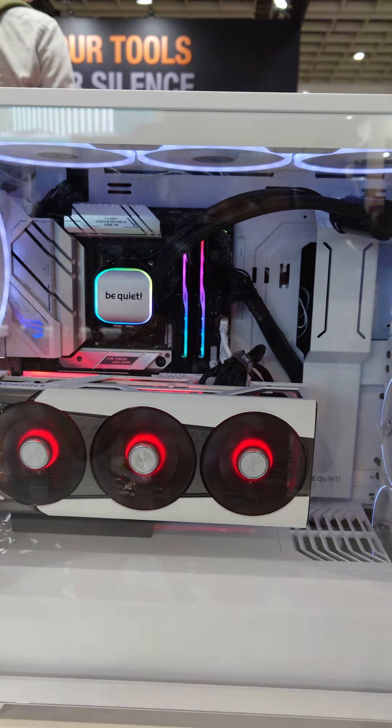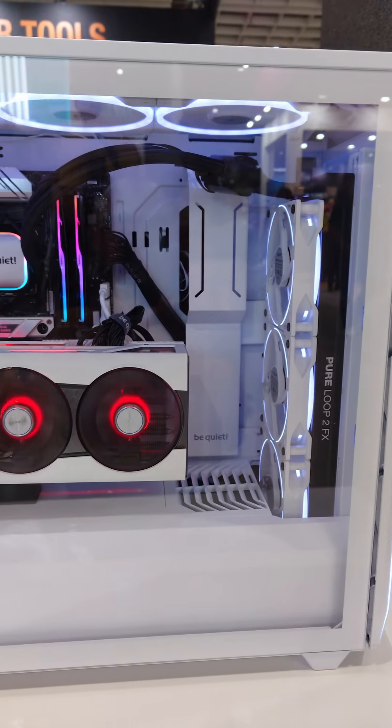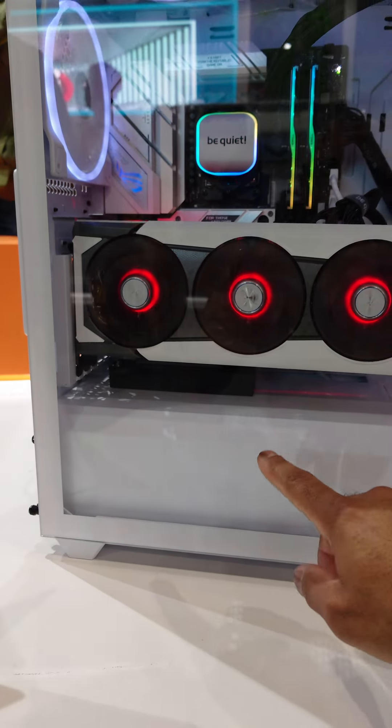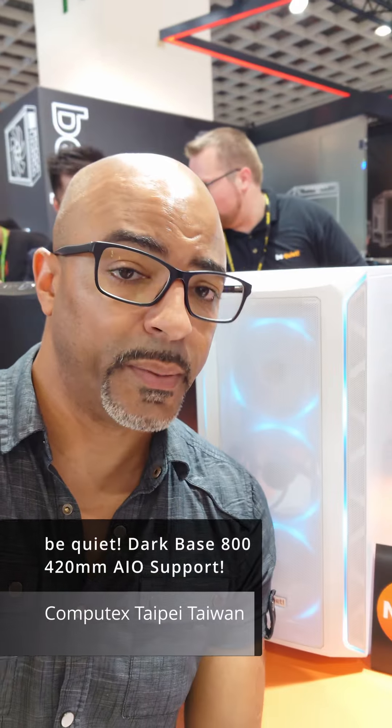And this is what a finished build would look like in the Shadow Base 800 FX model. So you have your AIO, your GPU using their standard PCIe Gen 4.0 riser cable, and it all looks quite nice. These are really focused on airflow, so you're going to get some really nice performance with a case that has this airflow focus and a 420mm AIO.